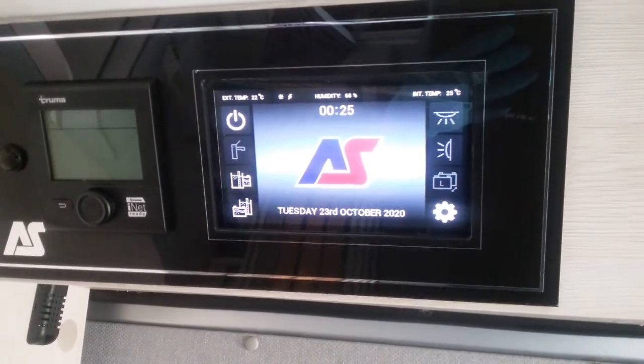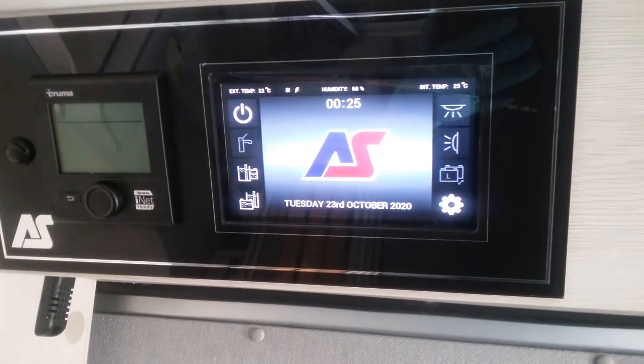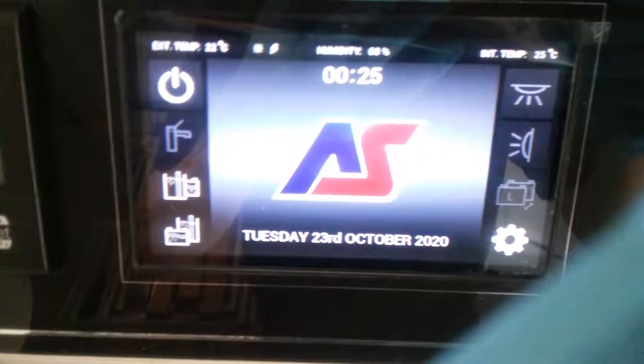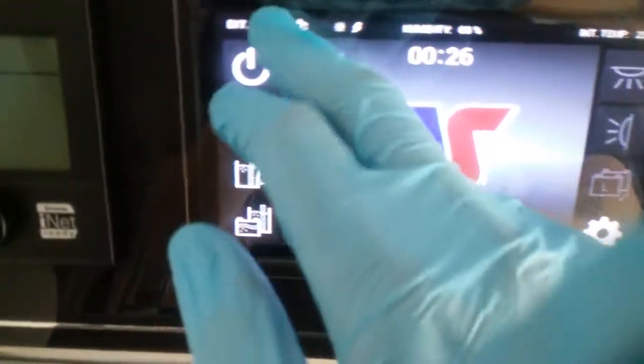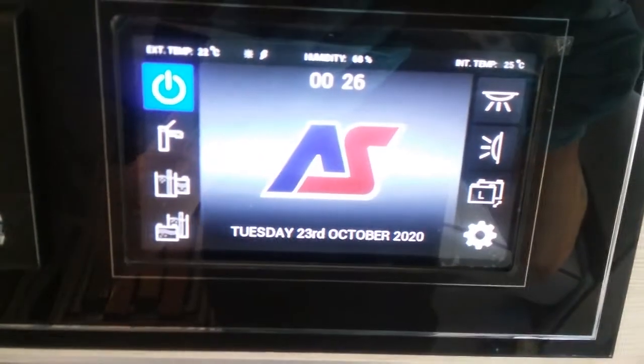How to use the Autosleeper control panel in the Fairford panel van. First we need to turn the 12 volt on, so if I come to this button here and press it, the 12 volt system is now on.